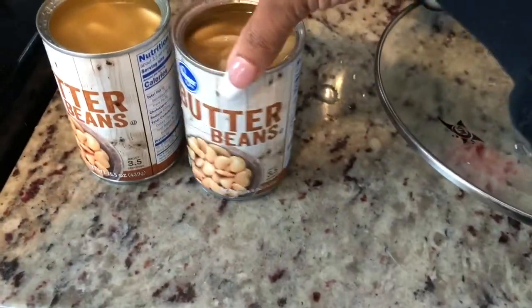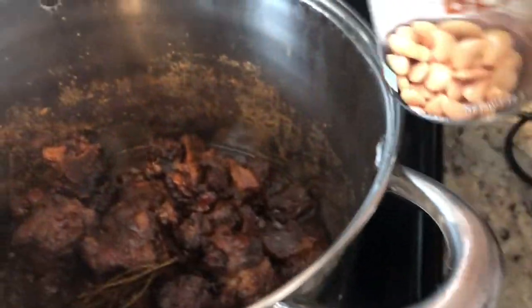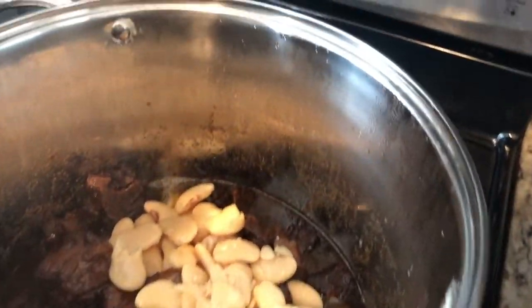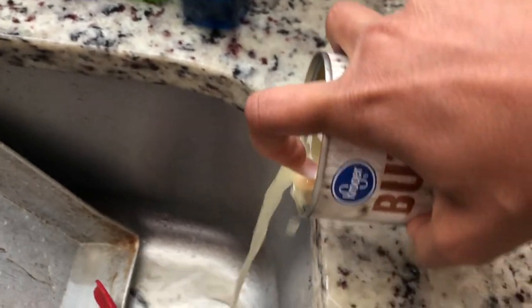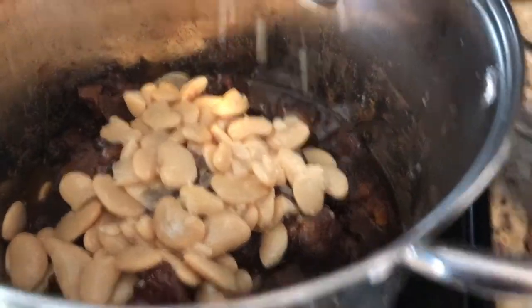I have my two cans of butter beans — I'm gonna go ahead and add them in, whole. Actually, let me pour some of the liquid out first. Okay, that's most of it — now let's just mix it up.